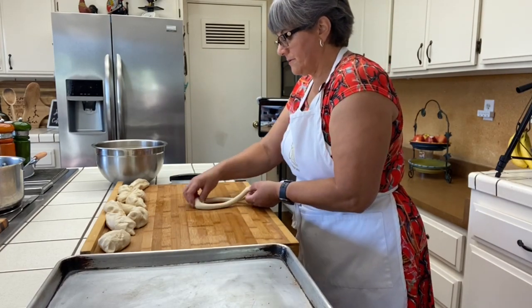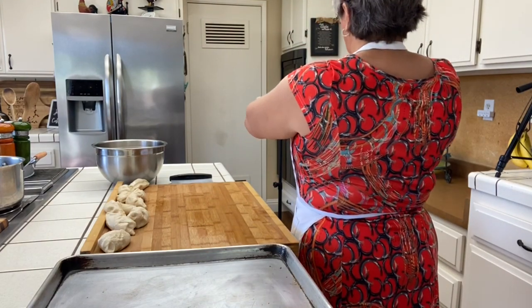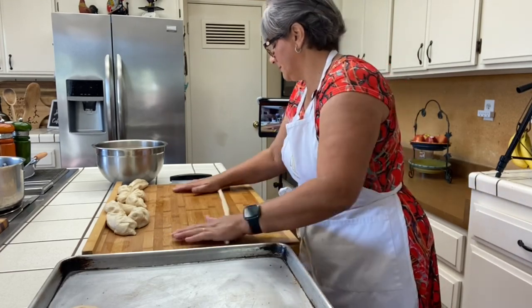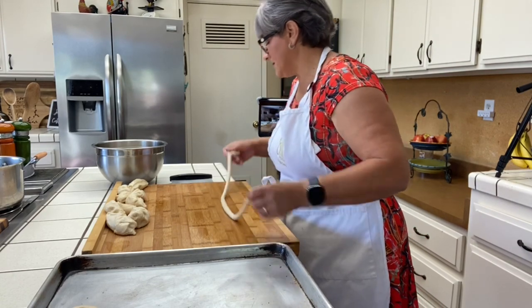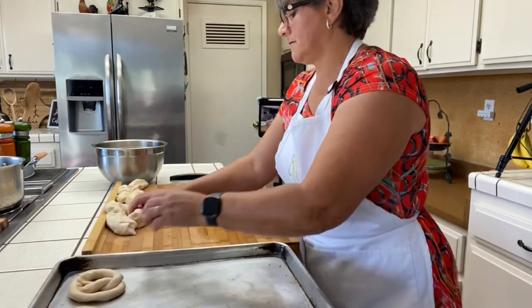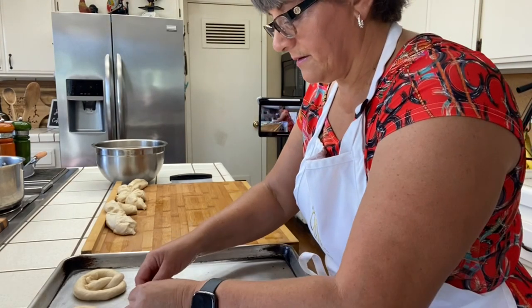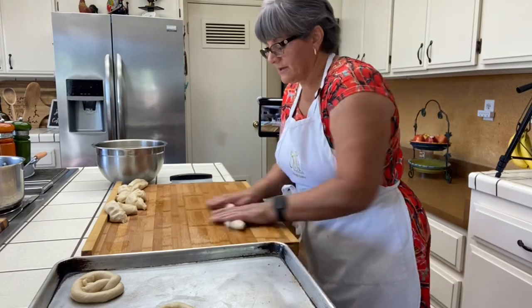You turn the dough into a rope, twist it, and bring it up — there you have it! I'm going to put them here so we can boil them in water with baking soda. The baking soda does a reaction with the yeast and that's what gives that chewy texture. You want the dough to be almost the same thickness so they cook evenly. I'll keep doing this and then come back.